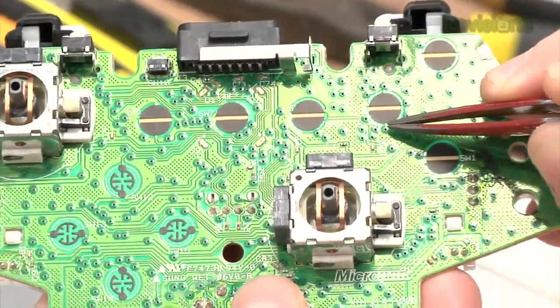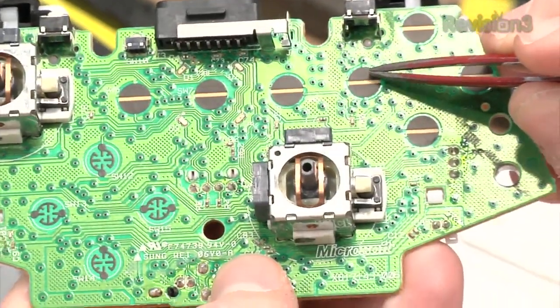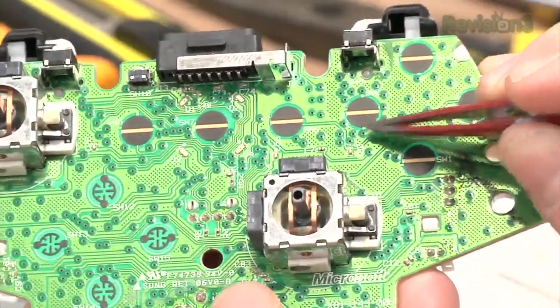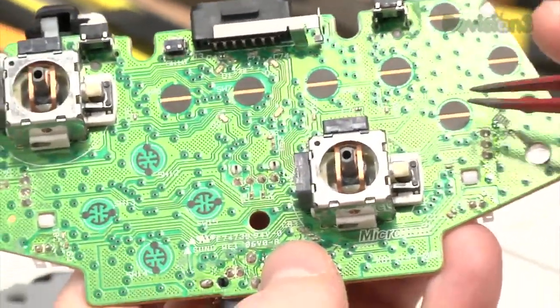For each button, there's a signal line that's normally one — 3.3 volts. When you push the button, it contacts and pulls it to ground, making it zero. So we're going to attach our sniffer lines on this side of each button. These buttons will still work, but you can also trigger them externally using the macros — which is what we're doing.